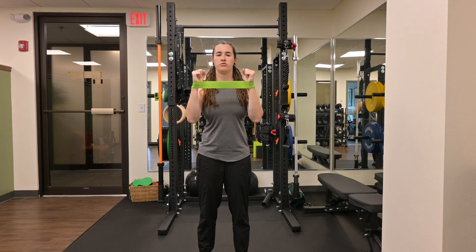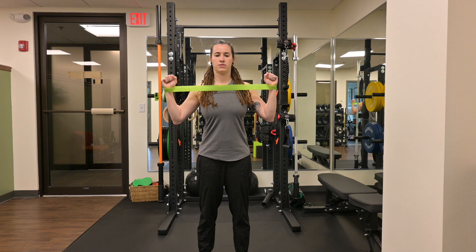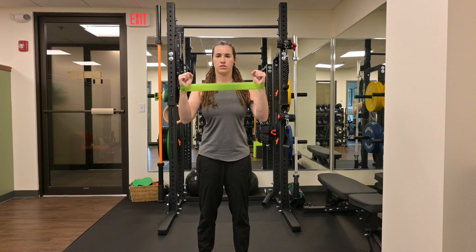And then from here, I'm going to drive the movement through my mid traps and the back of my shoulders. I'm going to pry the band apart, making a W with my arms, and come back to the start position.